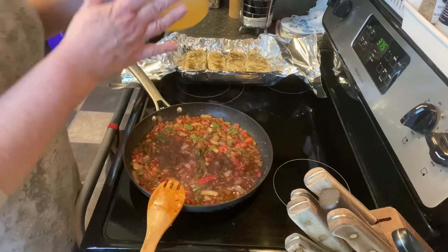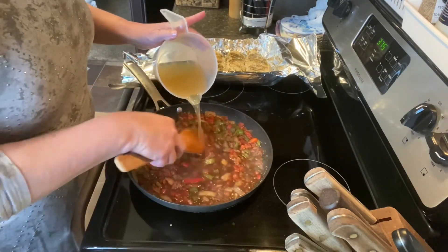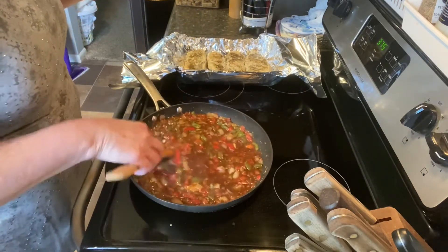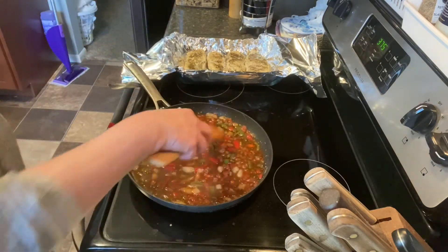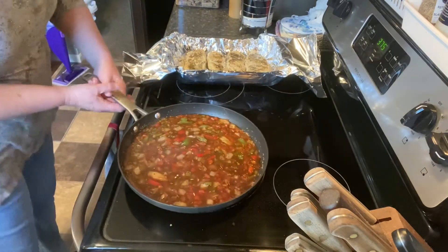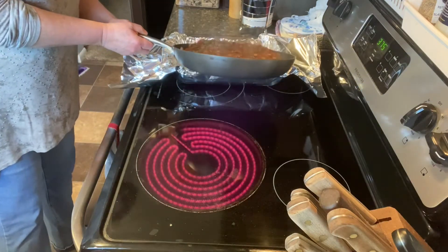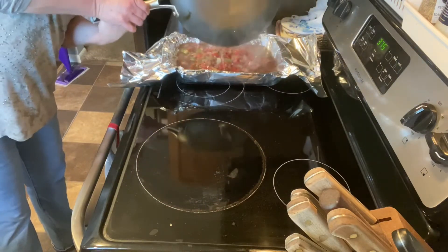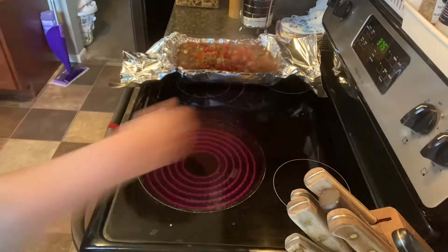Now I add chicken broth — I have two cups here but I don't think I'll use it all. I'm going to put in a cup and a half. That looks perfect. I'm going to very carefully pour this sauce over our chicken, just like that. Perfect — turn that off.